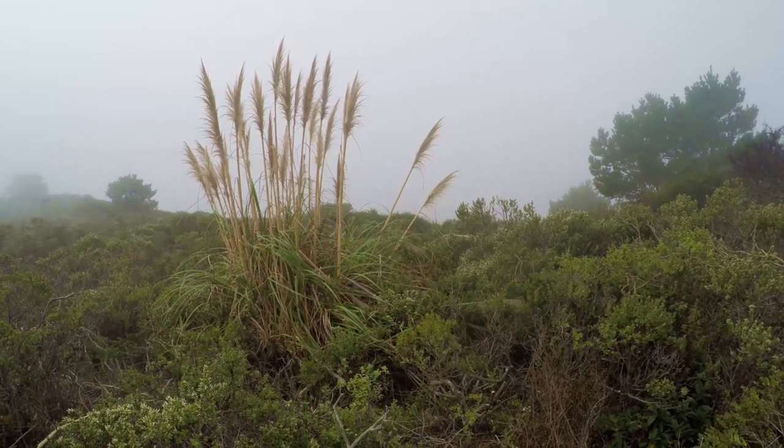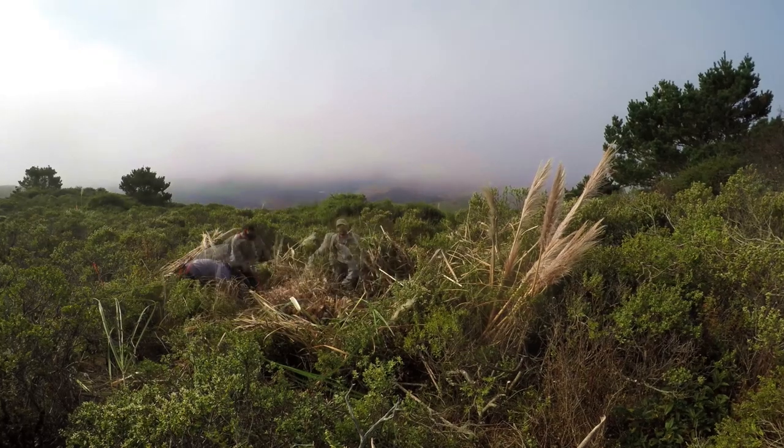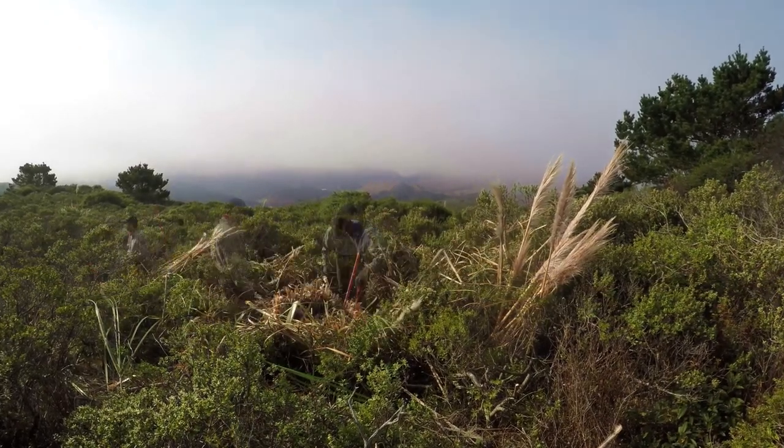So after we take down a plant, we have to piece through the ground and make sure we've left literally nothing exposed to the bare soil.